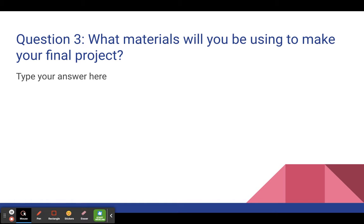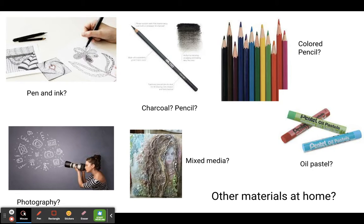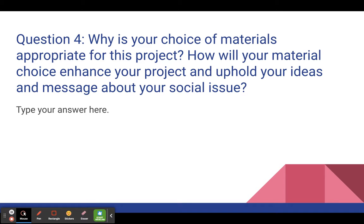Just let me know what you want to make. You've got to think about what's going to enhance your project the most. Sometimes working in black and white, like pen and ink or charcoal, is the best option. Sometimes your ideas will be much better illustrated and communicated with color. So you've got to think about what's going to be best for your project. That takes us to question four: what is your choice of material, and why is your choice of materials appropriate for this project? How will your material choice enhance your project and uphold your idea and message about your social issue?